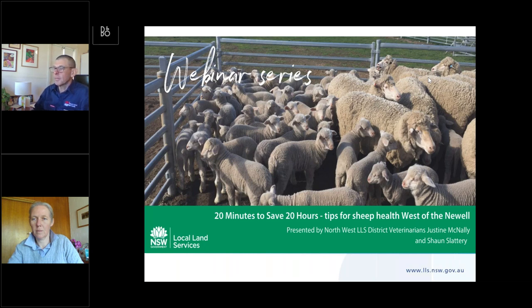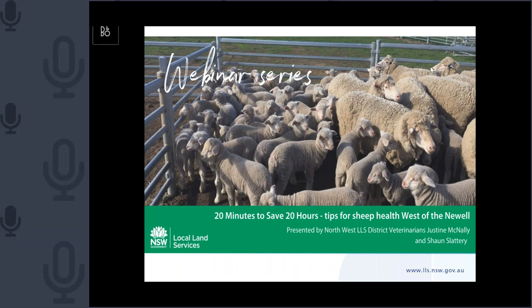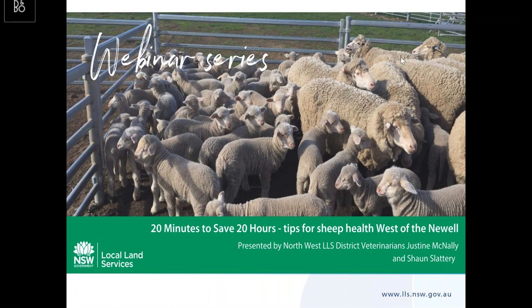Thanks Sean, and hi to everyone. I always feel fairly awkward doing these because I can't see anyone else, so I hope everyone out there is well and happy. I'm just going to turn my webcam off so you don't have to look at my head the whole time. So today I'm just talking about landmarking.